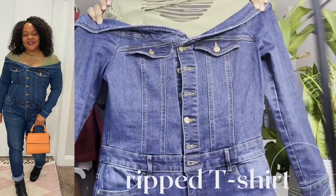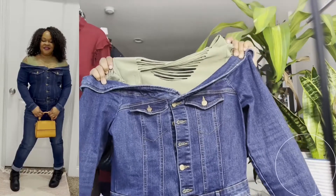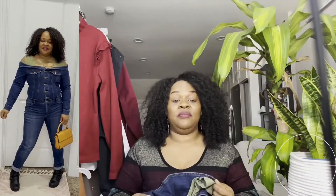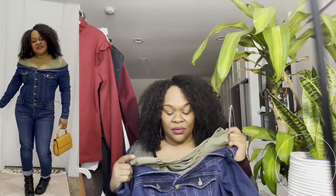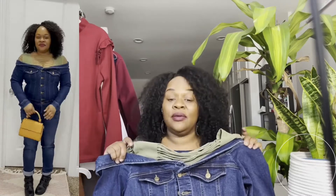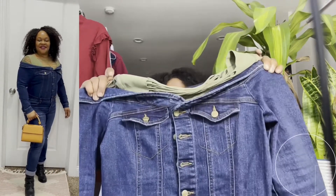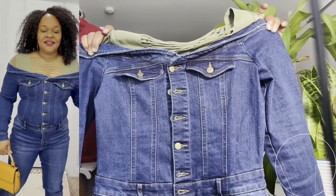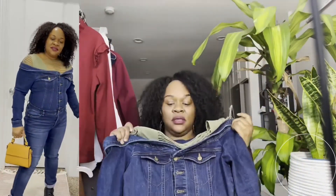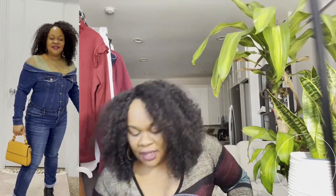That gives a different look to the jumpsuit. Green is one of my favorite colors in all shades — from lime to pecan green to emerald green. Green is just where it's at on brown skin. If you have not tried green, girl, try you some green — because green is the color of money, honey. So we did the green stringy shirt underneath.